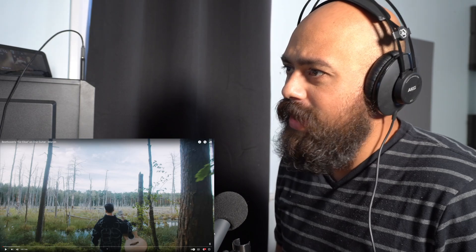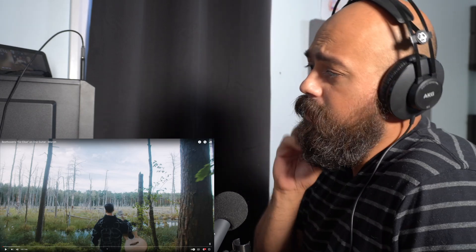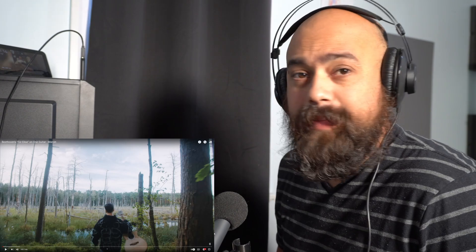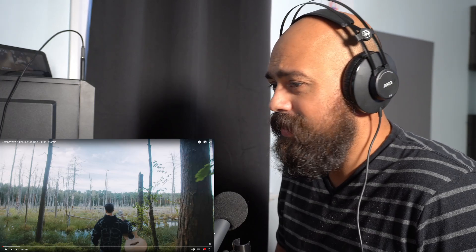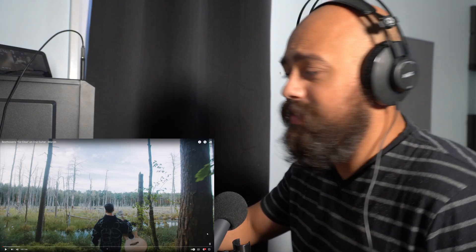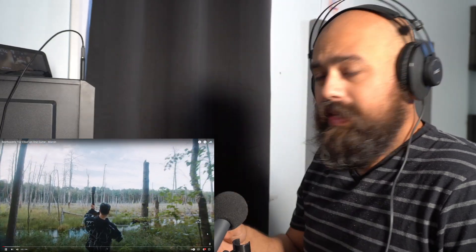Hey, how are you doing? So today I'm gonna be reacting to Marcin playing Beethoven's Für Elise on one guitar. I love Beethoven, so I want to see what Marcin comes up with in his arrangement. I'm expecting a lot of percussion, but he always surprises me. He's a very creative musician and he began as a classical guitarist, so there's that connection with classical music. Let's see what happens.